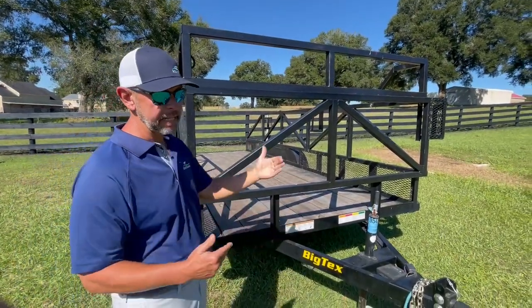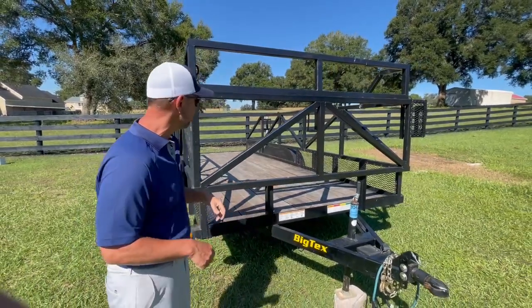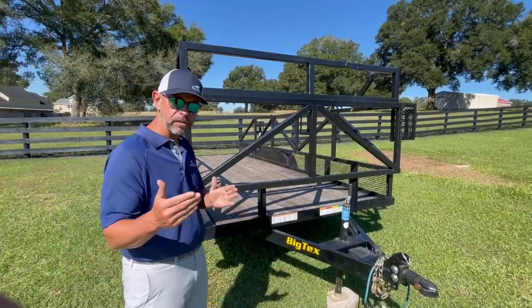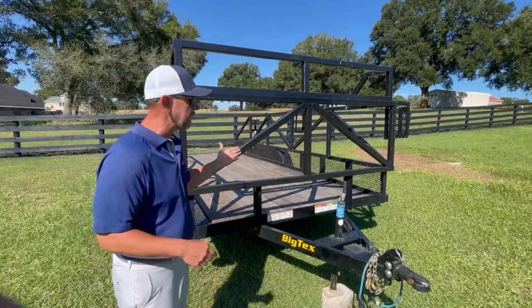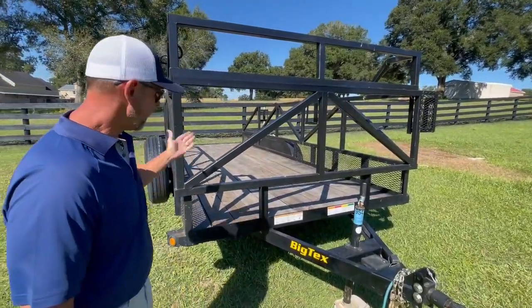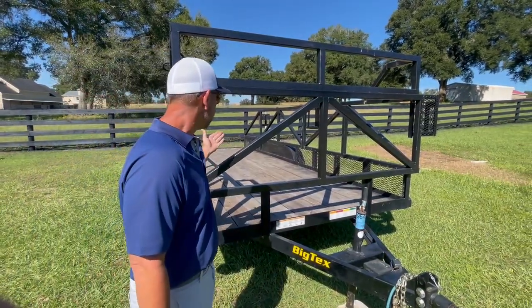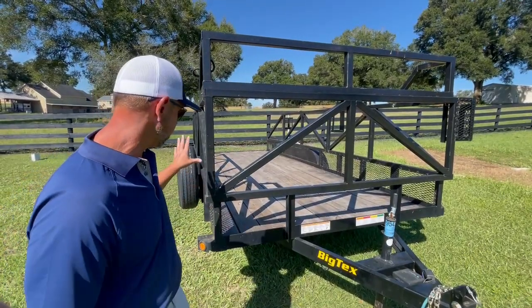I don't have to worry about squeezing units in or knocking the wood out of the inside of an enclosed trailer with a dolly, especially if you have guys working with you. The open trailer is a little lighter than the enclosed, so it's going to use less fuel. I can see behind it easily when I'm driving, and loading and unloading is relatively easy. It's just a simplified way of doing things, and I'm more preferable on this side in the inflatable industry carrying with these types of setups.